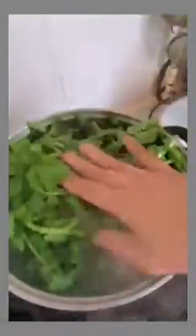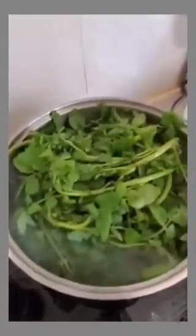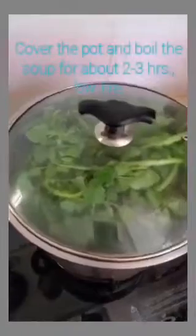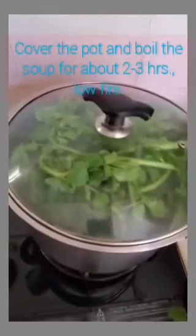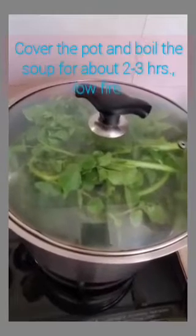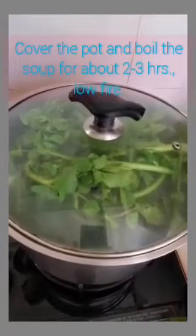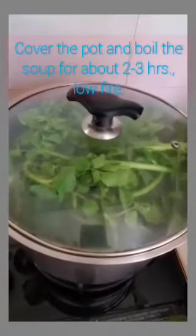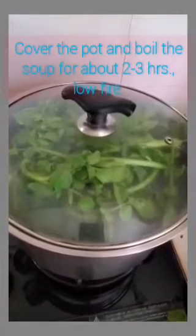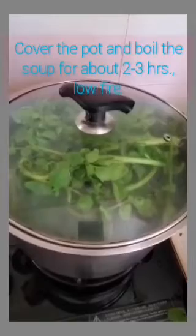At this time you can also mix in the watercress leaves. Mix everything together, and after that, cover it and cook for two to three hours on a low fire. After two to three hours it is ready to serve. You can also eat the leaves and the residue of the soup.